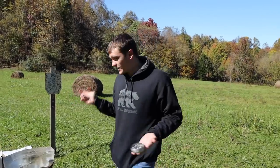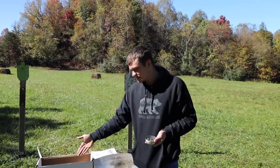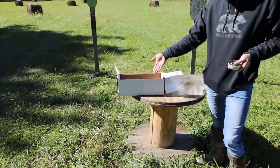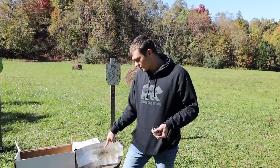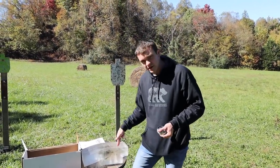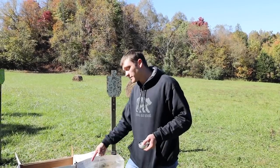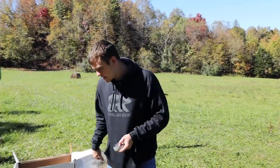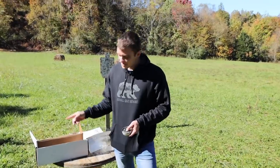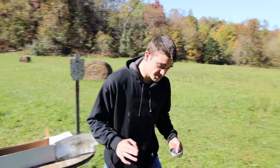We're going to test both accuracy and damage potential. We'll use ballistics gel — a rubbery substance that simulates flesh — so we can see and compare penetration and expansion. First thing we're doing is accuracy, because if it can't hold a group or hit a squirrel head, it doesn't matter how much damage it does.